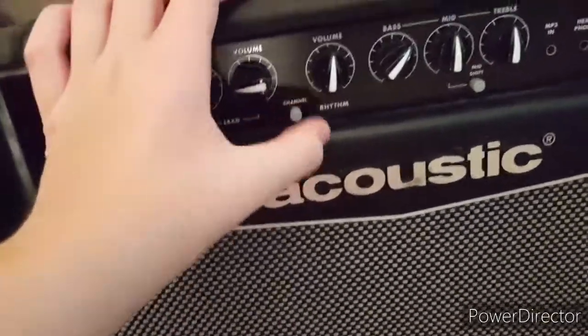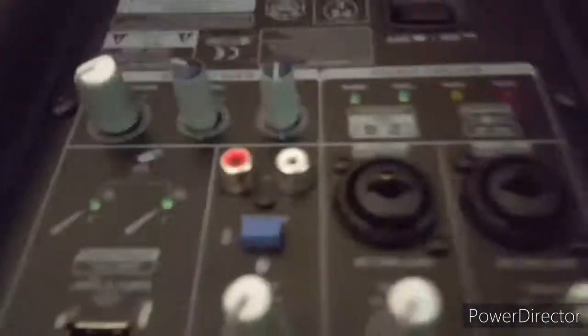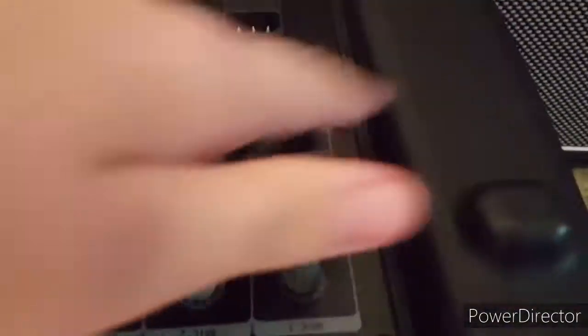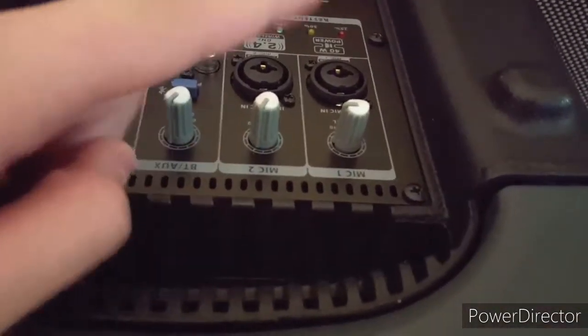Now we're gonna go on to the Behringer PA system. This is what I use for all my mic stuff. A lot of buttons - Bluetooth, USB stick for wireless play. Here's the wired stuff. Charger, on and off button, main volume. One of these is bass, one of these is treble. Mic two volume, mic one volume, and then aux volume from the wired mics. I use wired mics as you could probably tell. This is a pretty good PA system - it's got a few close calls. I think I dropped it almost downstairs once, but we're still living.